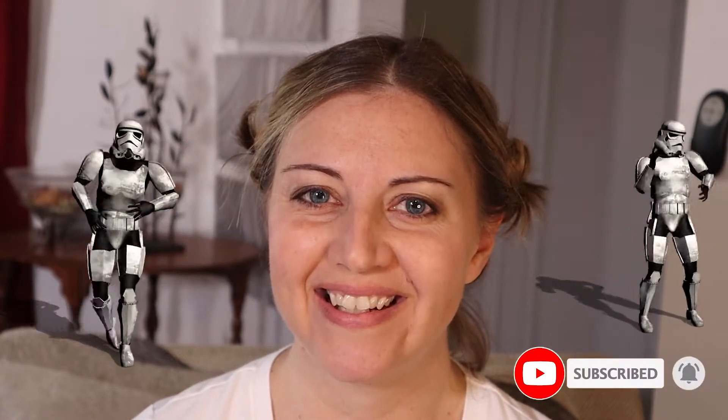Please don't forget to subscribe to my channel and like the video. I'm so excited — thanks for being here, and may the fourth be with you.